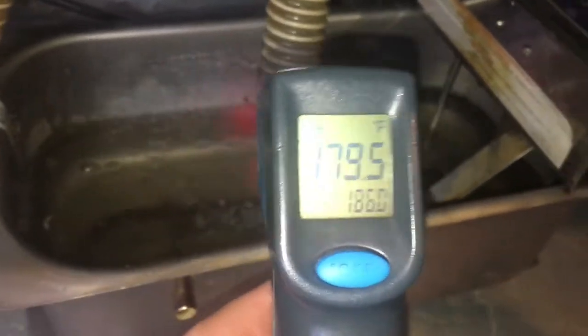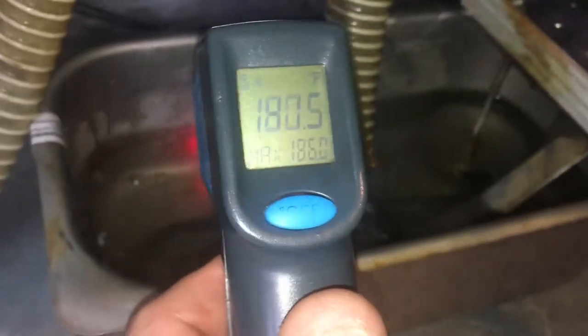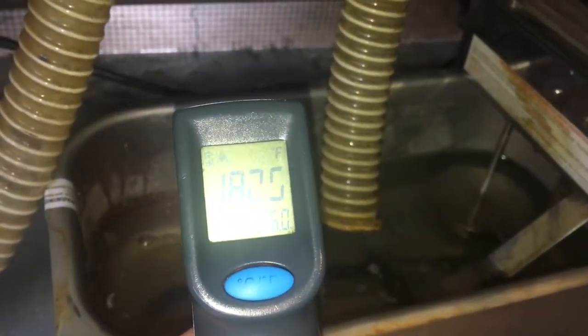It's 180 degrees in the pan here. I didn't touch it — it's just how it is. The pan is working fine. Plenty hot. We just have too high a humidity and too high a temperature.